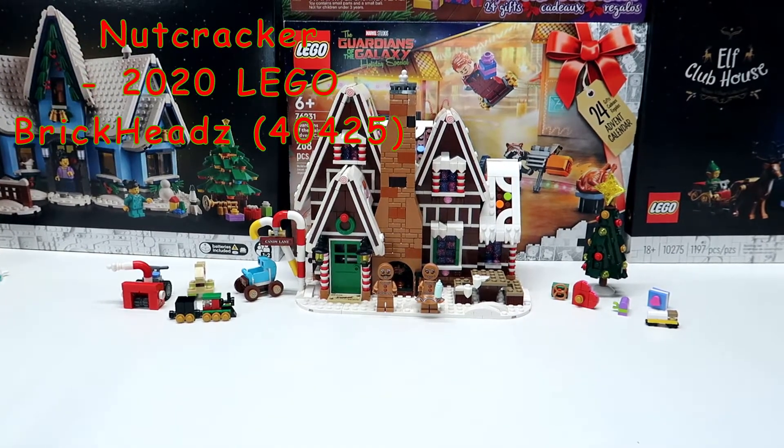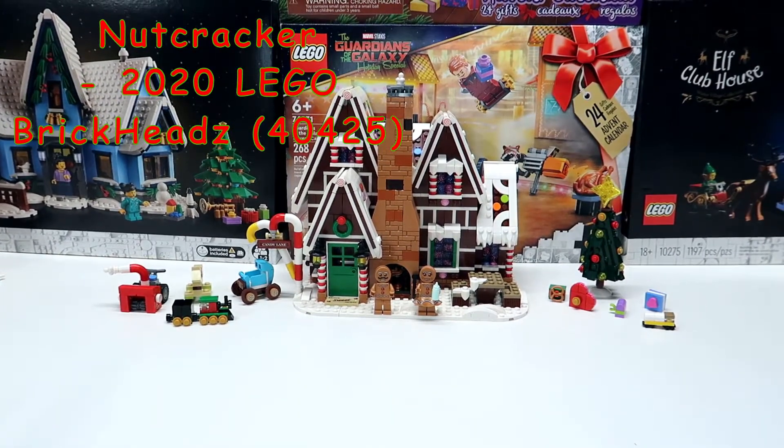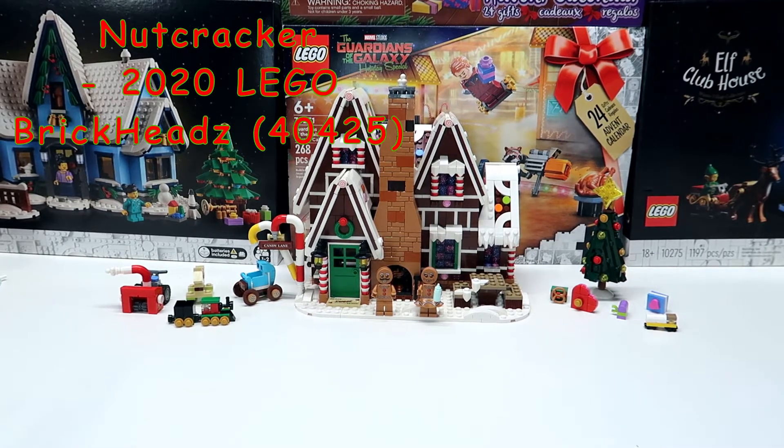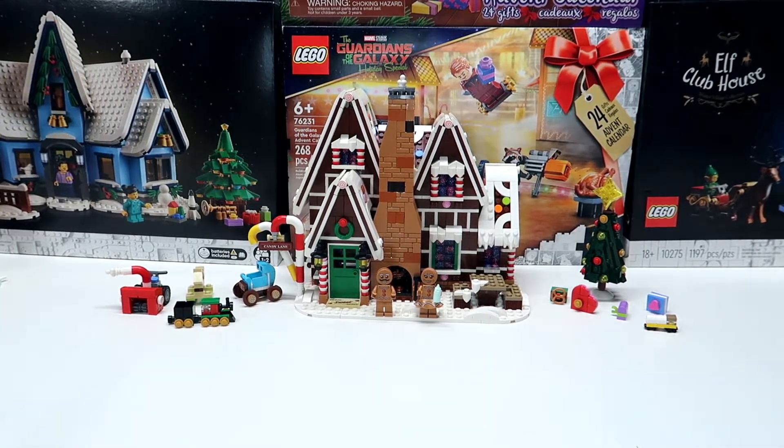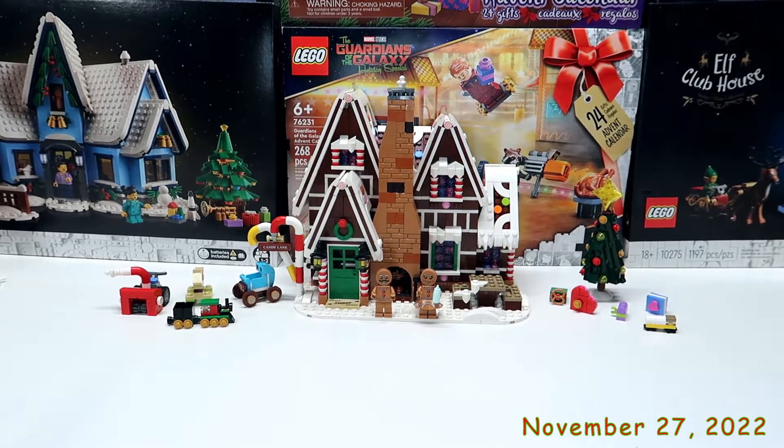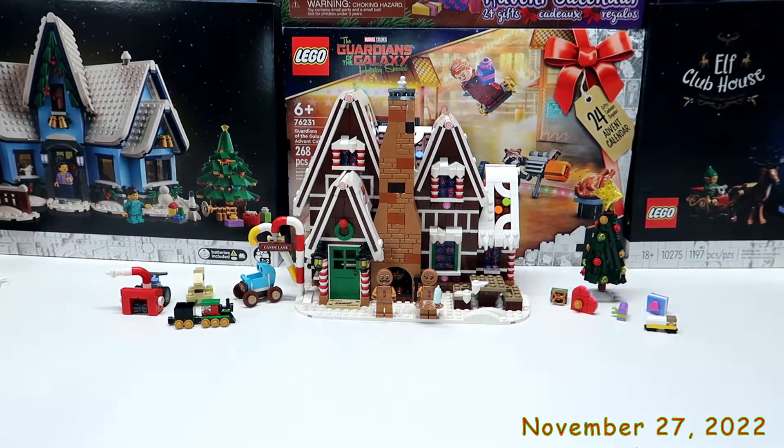Hello guys, welcome back to the Rochebrook Builds where last time we finished the gingerbread house and it is super cute. But we need to keep working on our Christmas village, or the start of our Christmas village. Before we do that, I think we're gonna do something else first.